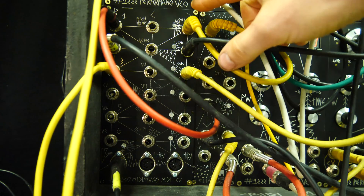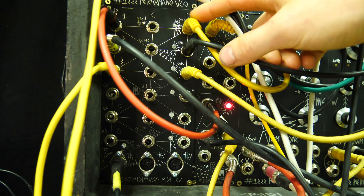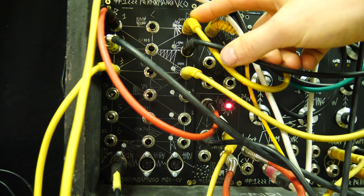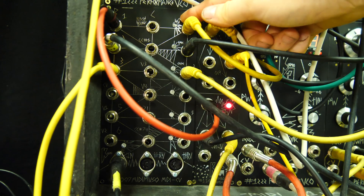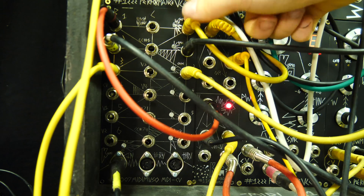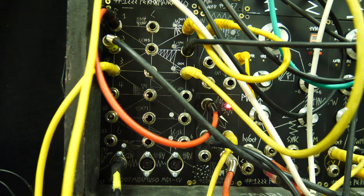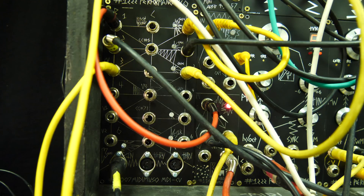In the default mode, which is four channels, you've got channel one, two, three, and then channel four, which here has nothing plugged into it but is actually the drums. You can see a little signal of what is being played with the gate. One of the big differences with the MIDI Muso firmware in this version is it uses a mode called Return to Bass.